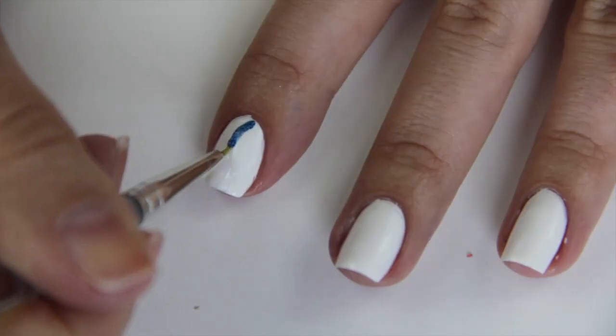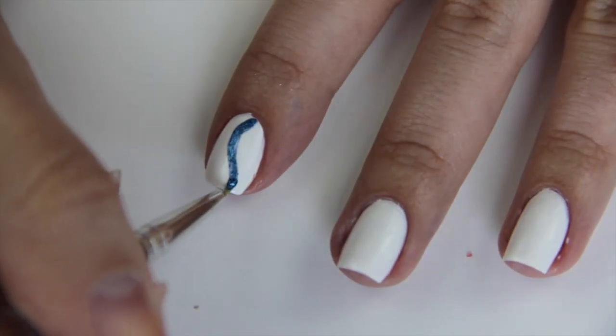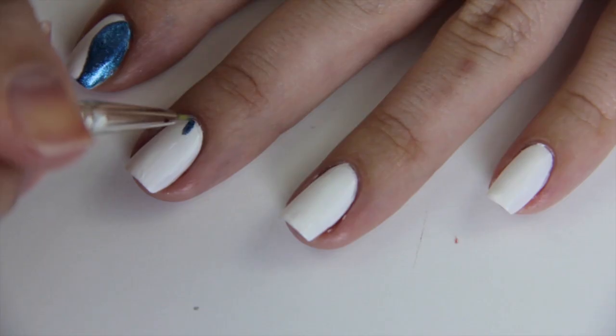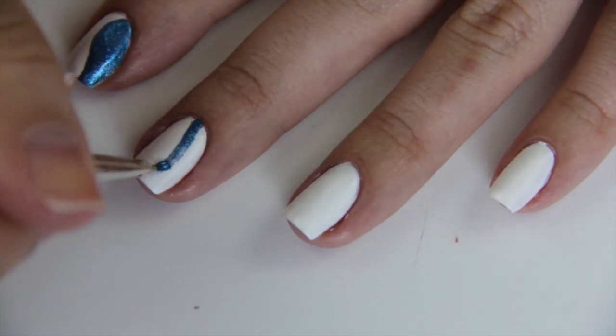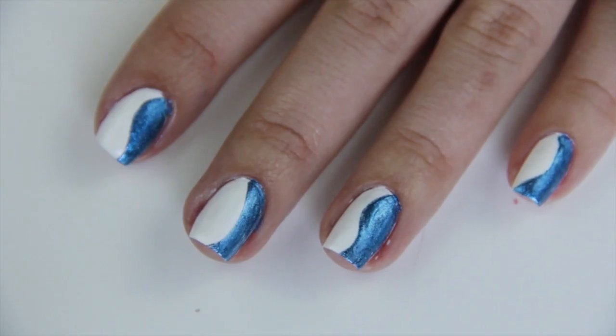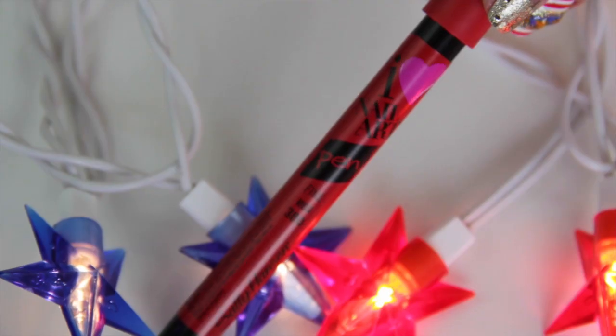And since I don't have a nail striper in this blue color, I'll be using a brush instead and the same sparkly blue color to paint waves that will mimic the movement of the flag in the wind, if that makes any sense. And then I'm just going to fill in that extra space with the same blue color.